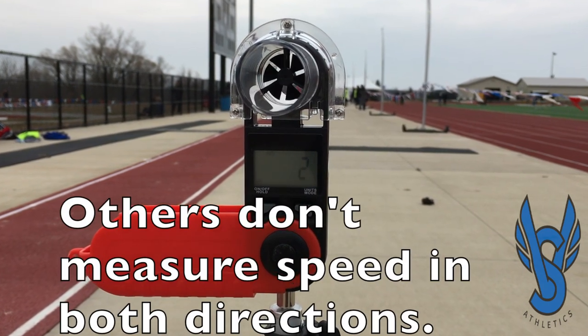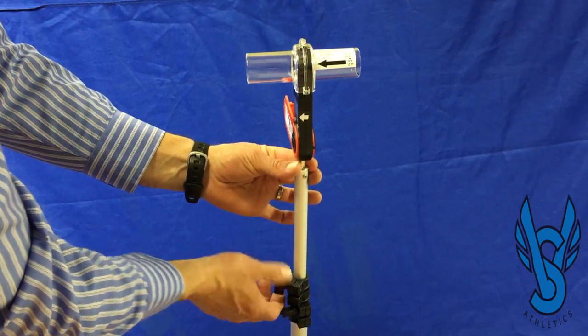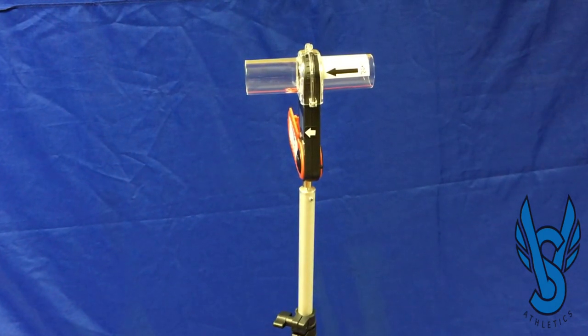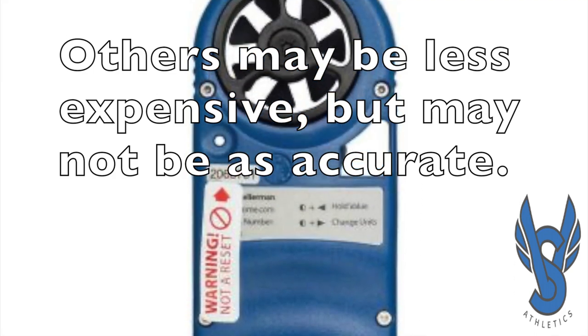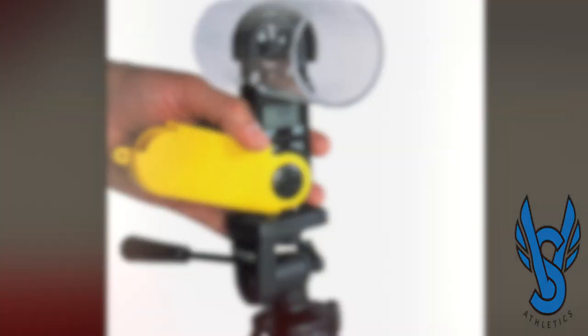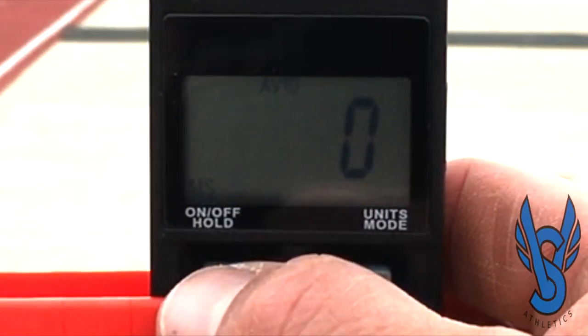Other wind gauges are not able to measure the wind in both directions. And no measuring required — our hassle-free tripod, when fully extended, is right to four feet. So you can spend less money on a cheap wind gauge that doesn't really work, or you can spend more money on a wind gauge that does the exact same thing. But dollar for dollar, the best wind gauge on the market is the VS Compact Wind Gauge.